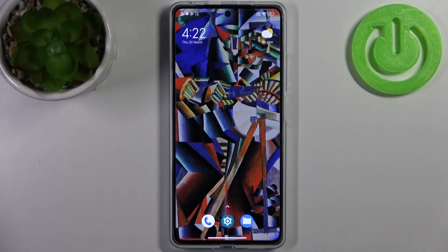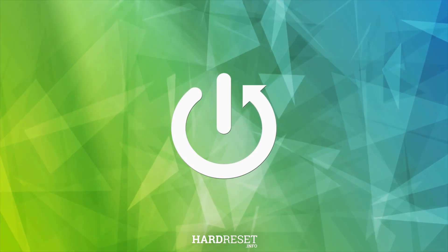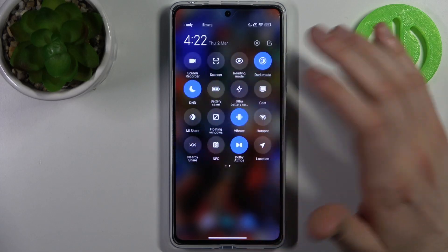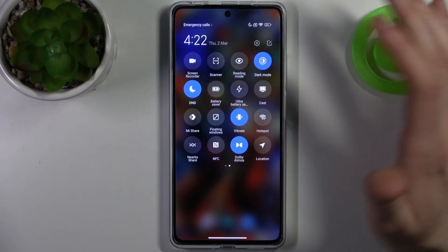Here I have POCO X5 Pro and today I'm going to show you how to enable power saving mode on this device. To do this, firstly you have to go to the upper bar and here you can find the button battery saver.